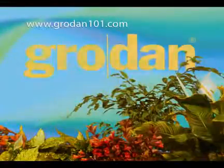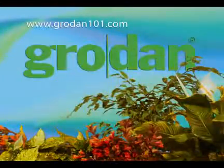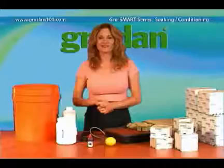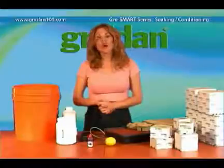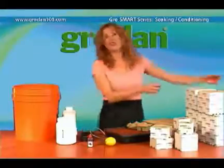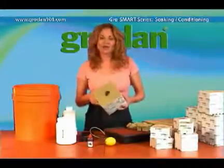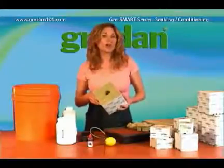Hello there and welcome to Grow Smart with Grodan. One of the most common questions people have is how to condition Grodan. This video will tell you all you need to know about that. Now first, let me dispel two common myths.